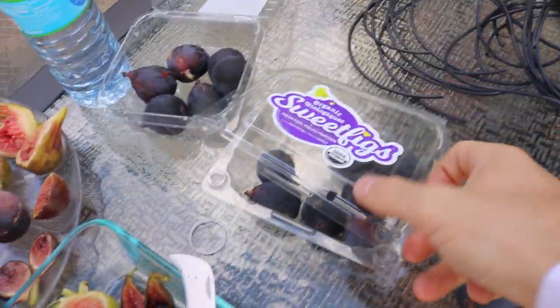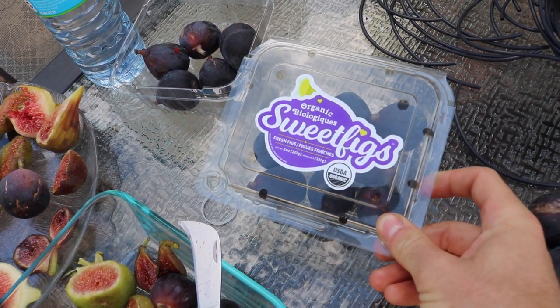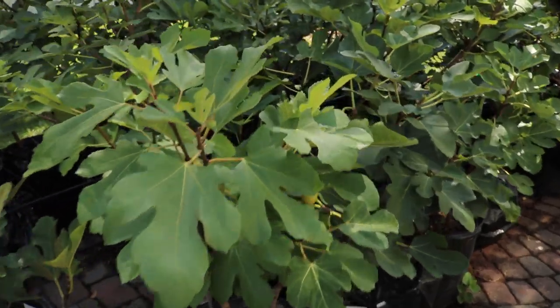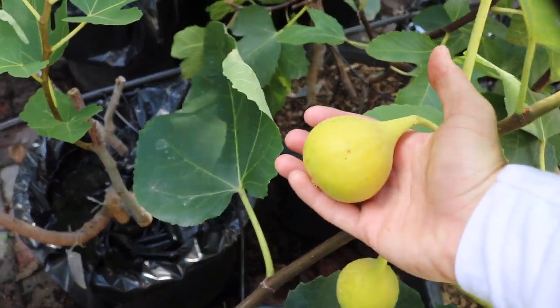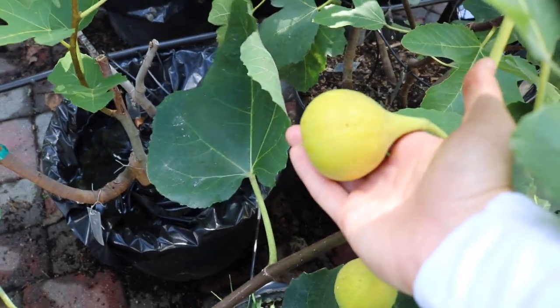The whole point we didn't mention: this little container of figs cost me seven dollars for eight ounces — 227 grams. Believe it or not, 227 grams could be as little as two figs if you pick the right variety. This is Yellow Long Neck — some of these are 70 to 120 grams per fig.